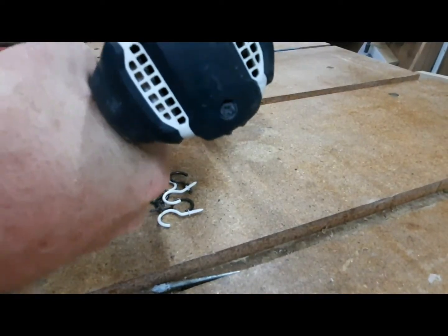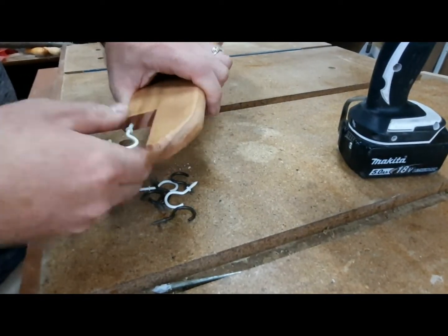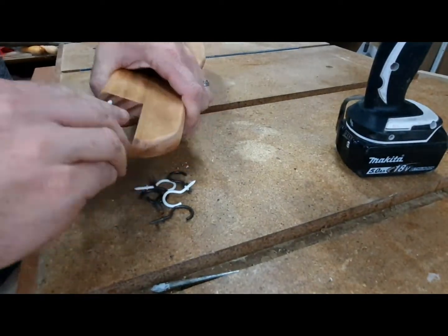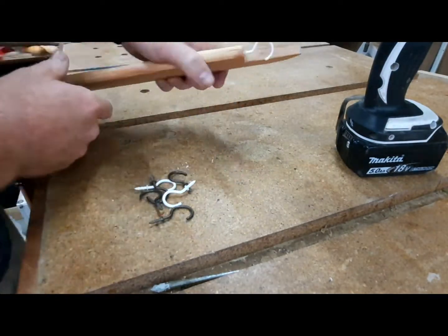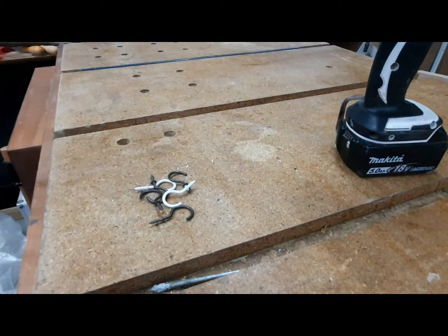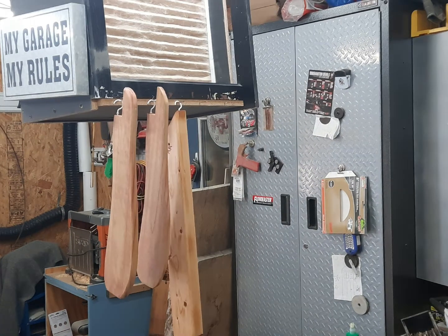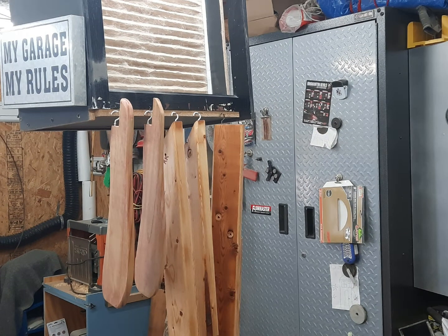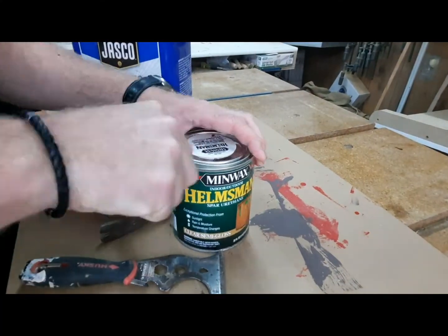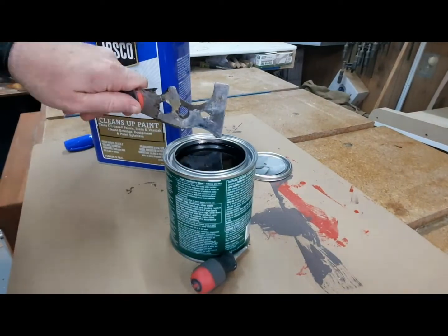A tip I like: use mug hooks to hang up the pieces you're finishing — whether you're applying paint or wood finish of any kind. Put the mug hook somewhere that won't be seen, then as you apply the finish you can hang it up to dry. Any drips kind of go to the end and you can easily clean those up. I'm going to be using Minwax Helmsman spar urethane.